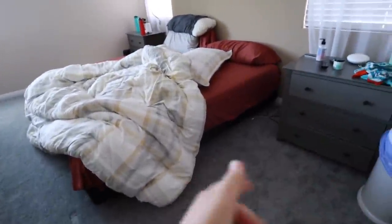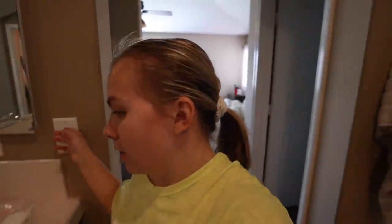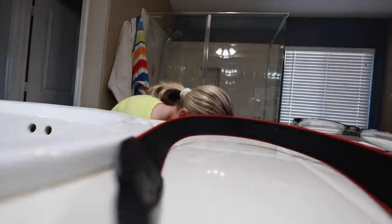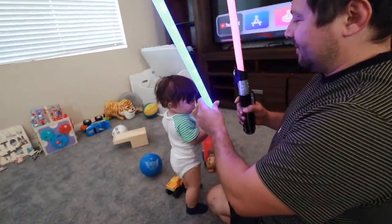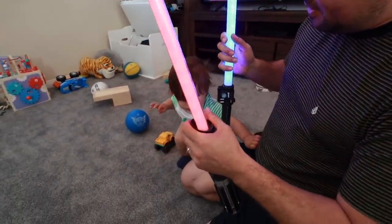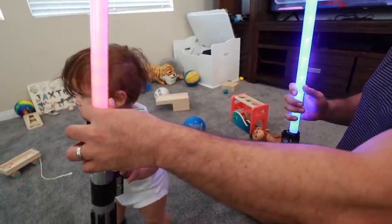Update: we put our bed on the ground — it's not made but we put it down so we could pack the frame away and also have Jackson on the bed without worrying about him falling off. Carlos is trying to play lightsabers with him but Jackson wants Carlos's lightsaber — 'This one's too heavy for you.' He's like, 'I know what I want, Dad. Give me the good one. I don't want to play with you then.'